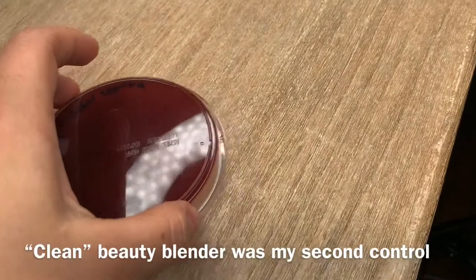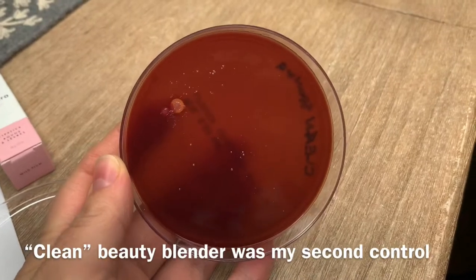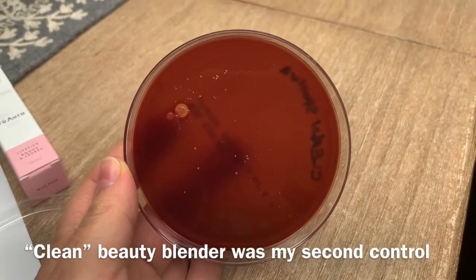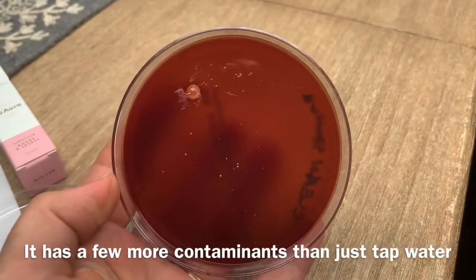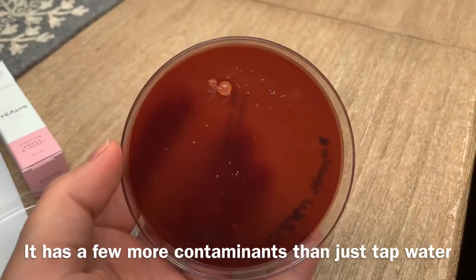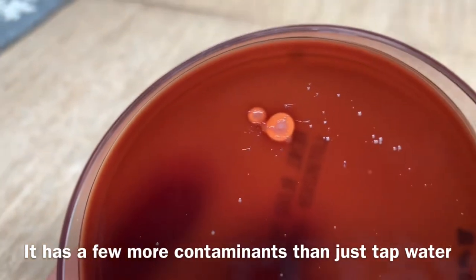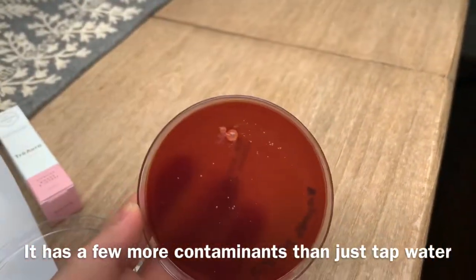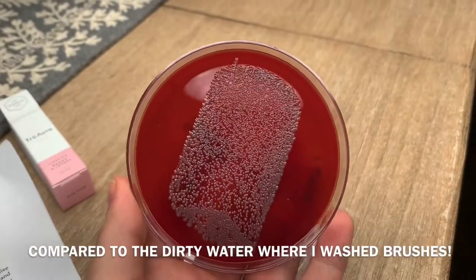Then I also took a clean sponge — it wasn't new, it was cleaned with just regular soap and water, obviously rinsed. So obviously it wasn't super clean. We do have a bunch of colonies here, and some of them are actually even hemolytic colonies that are eating sheep blood from the growth medium on the plates. It's not as bad as the plate with water from my brushes.